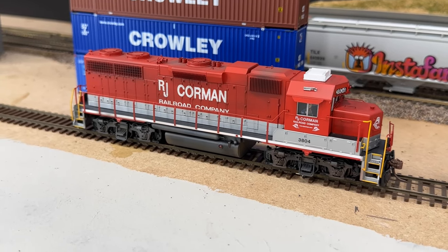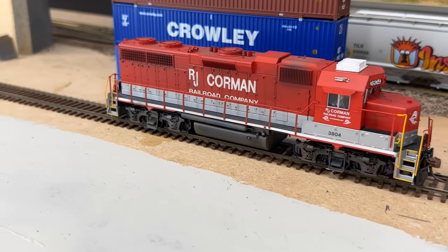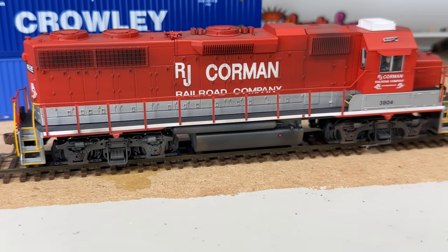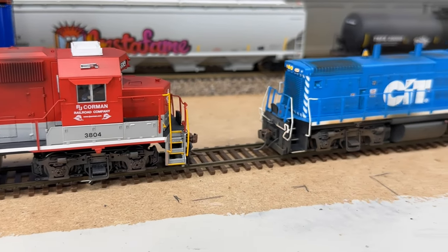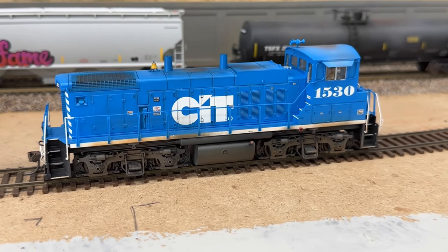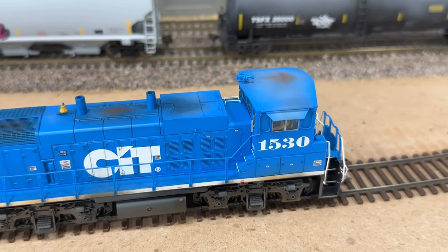Here's a look at a couple of locomotives that I weathered. This is my RJ Corman GP38 — it's an Atlas model and I just gave it a nice light weathering job, as they like to keep their locomotives pretty clean. And then I also did this CIT MP15, also Atlas. Did a little bit of roof work and I think it turned out pretty good.